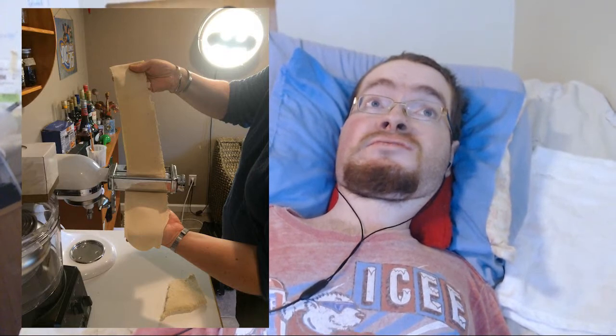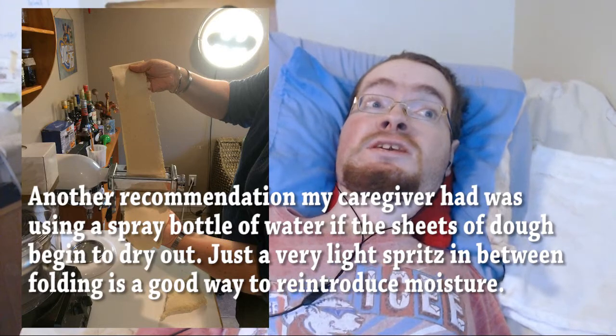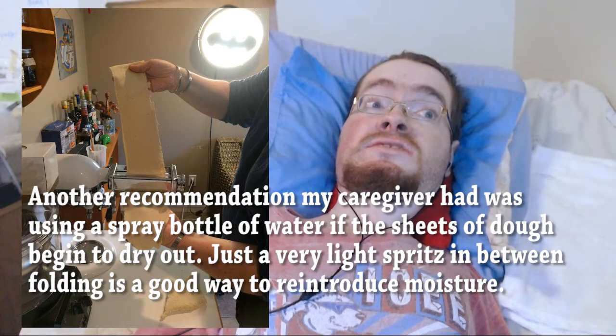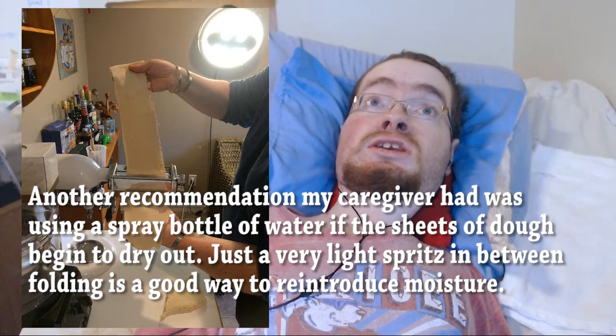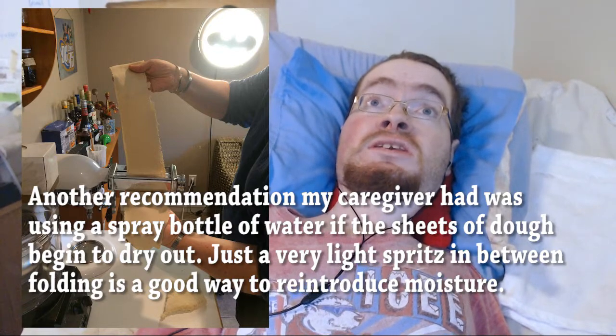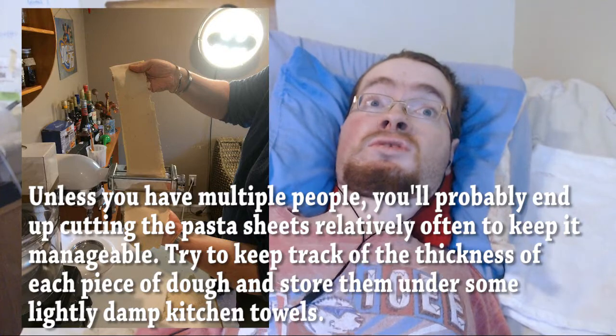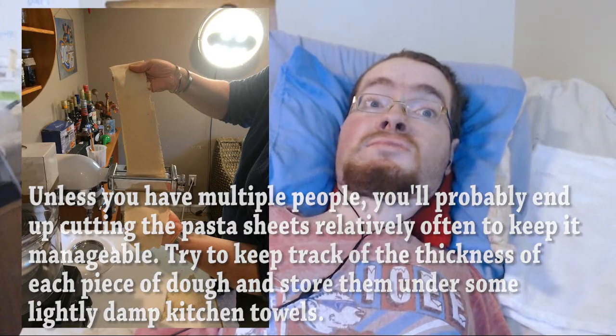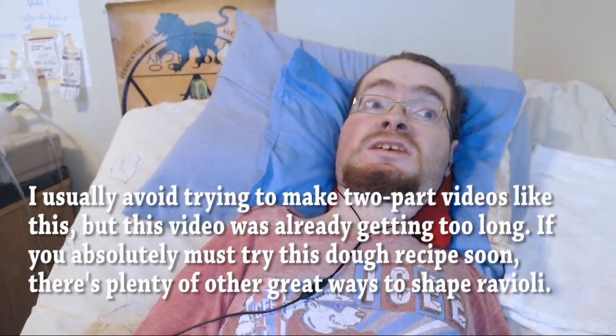Continue to do this folding and laminating process at least three times every time you reduce the thickness of your pasta machine. As the pasta gets thinner and longer, you may need to cut the piece in half to make it easier to work with. On my machine, number one was the widest setting, and I found that number five or six was a good thickness for ravioli. Once you have pasta sheets at a thickness you are happy with, you can make the ravioli. I am going to cover some tricks I use for shaping ravioli in a video next week.